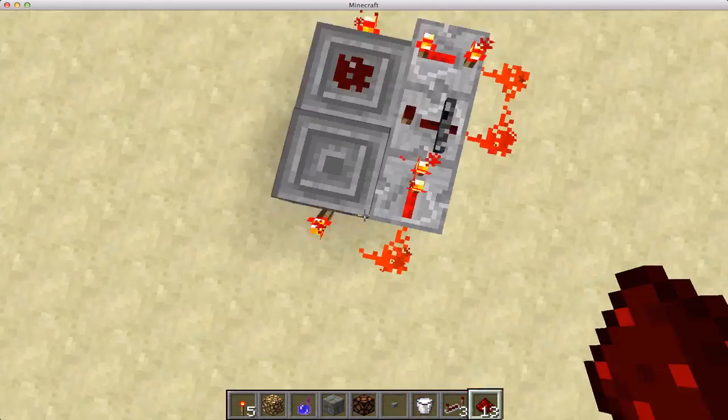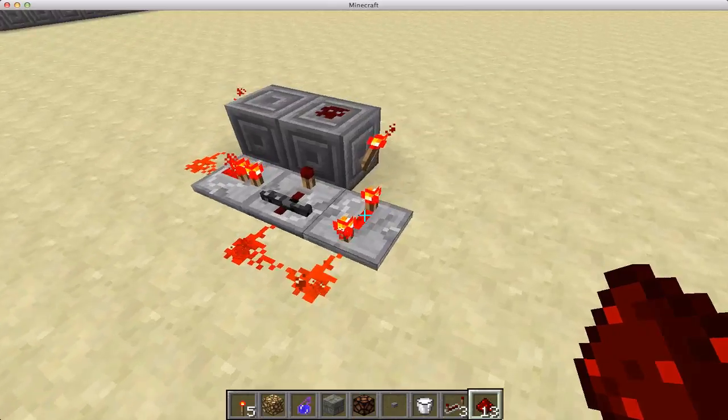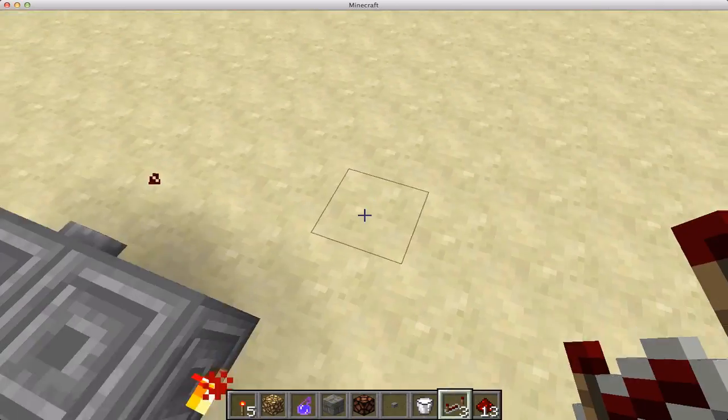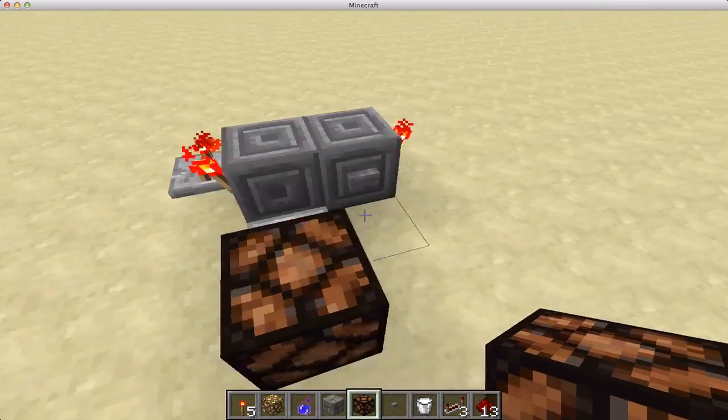Basically it's three by four, and it's only one tall. This block is the input, this block is the output. You can take it from the top or you can take it from the side — I'll just put a lamp there so you can see.